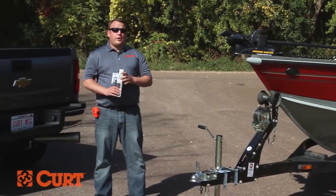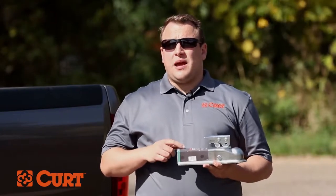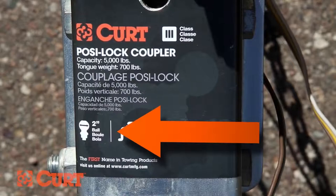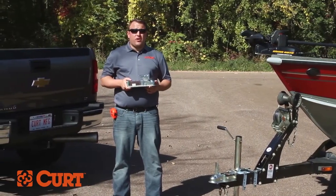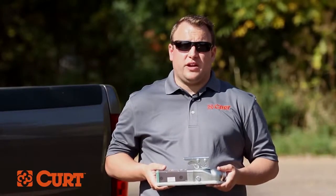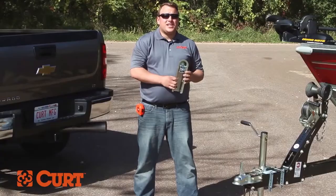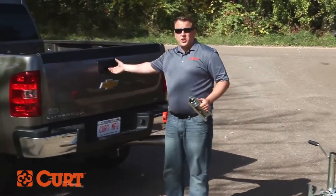Now that we've determined how much drop we need, we can move on to selecting the trailer ball. Typically coupler manufacturers will stamp or label the correct ball size that they're designed to work with right on the coupler itself. If you ever find that the trailer ball the coupler is designed to work with doesn't fit, don't panic. Most couplers are adjustable, so simply adjusting the coupler will do the trick — tighten or loosen the adjustment nut located underneath the coupler. The ball size specified by our trailer here is 2 inches, but that's not the only important part of selecting a trailer ball.